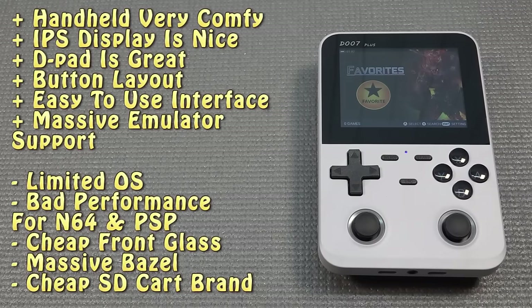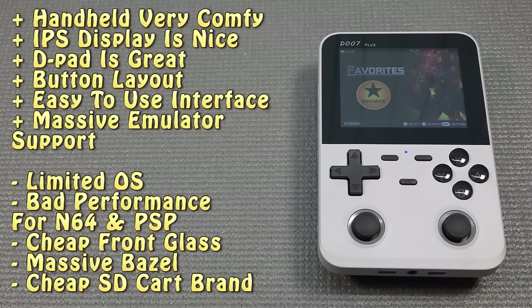The D007 Plus edition is a kind of interesting piece of tech. It runs on Android, has a very nice interface, has a lot of games that we can actually play with this RK chip. But when you're looking at the competition, there are way better options out there. Thank you all for watching — consider subscribing, let me know what you think of the D007, and I'll see you in the next video.